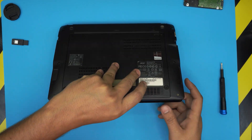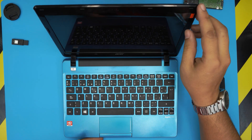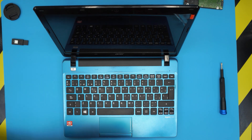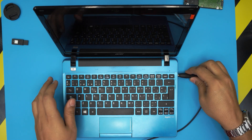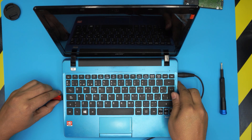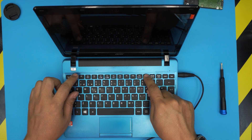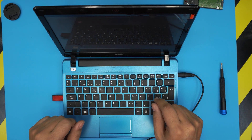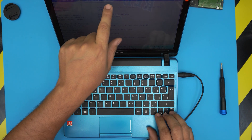Now all you need to do is power on the laptop. Grab the charger and plug it in, then grab your USB drive and plug it in as well. When you power on, keep tapping F12 — F2 takes you to the BIOS where you can go to the boot menu.